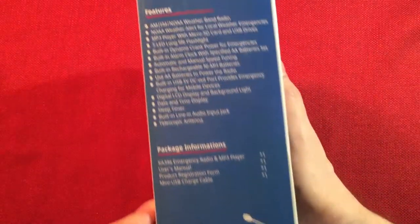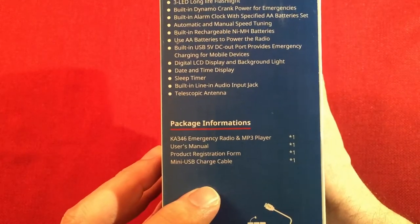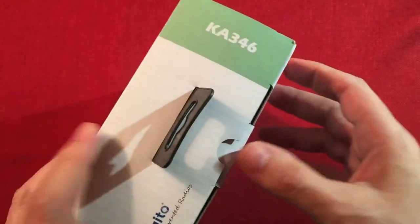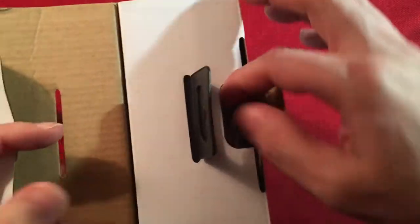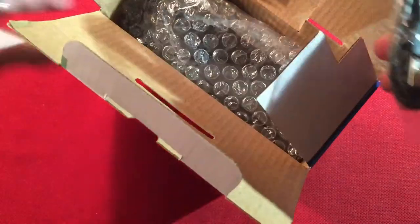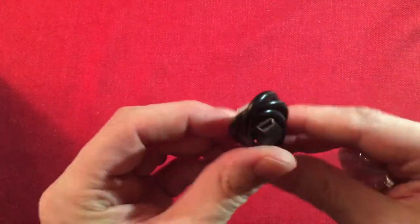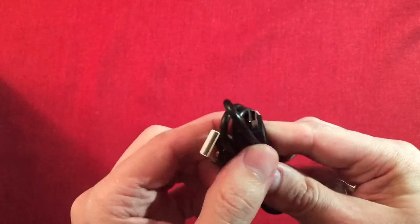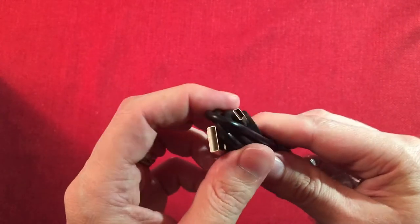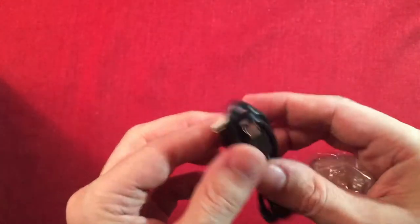The back has a picture of the radio, and the side has a blurb of all the different things it can do. Let's go ahead and open it up. First goody is a cable to charge the radio. I'll be using this cable because cranking is not fun - for every 3 to 5 minutes of crank time you get 10 to 15 minutes of radio time, so not so cool.